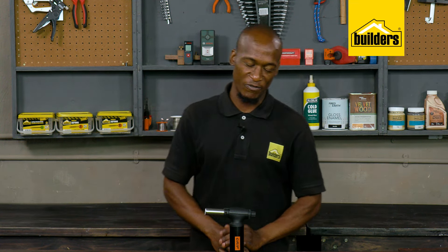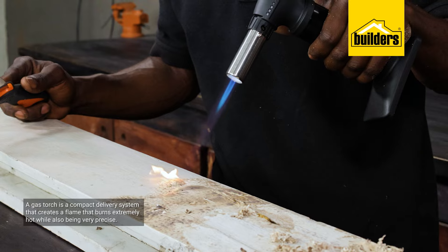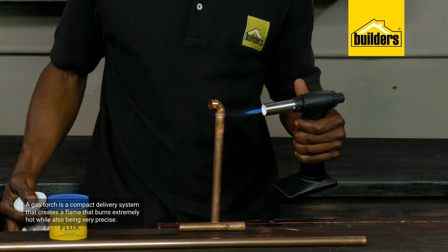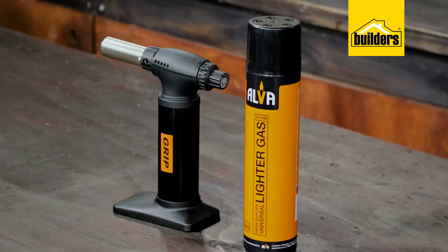What is a butane gas torch? Well, a gas torch like this Grip butane torch is by definition a compact delivery system that creates a flame that burns extremely hot while also being very precise, which is why a gas torch is such a versatile tool out of the box.